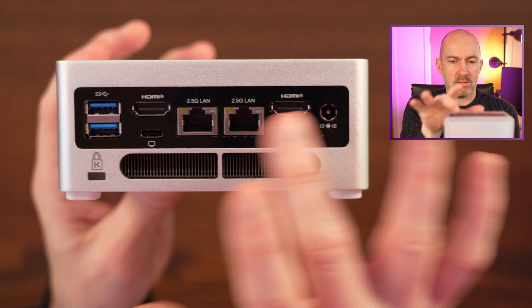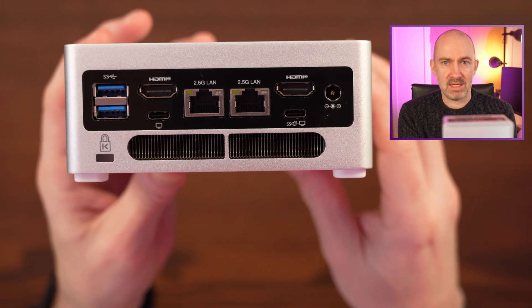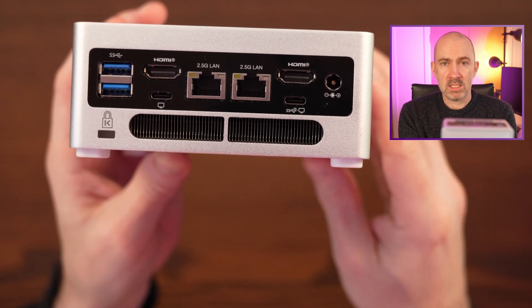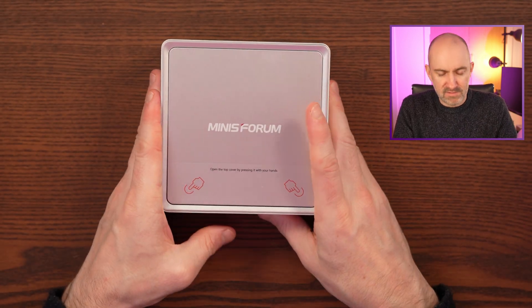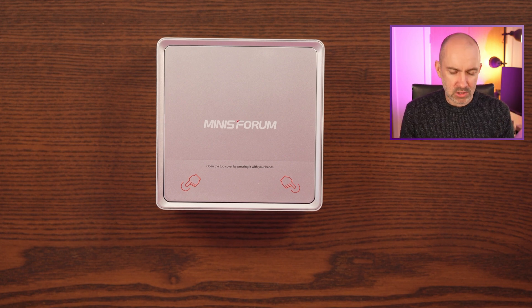The thing that really dominates the port selection for me is the dual 2.5 Gigabit Ethernet — that's excellent and really useful. That's one of the reasons I bought it; even if I'm not using it as a mini PC, later on I'll be able to use it in my network. The most obvious omission is that there is no USB 4, no Thunderbolt 3, 4, or 5, which limits eGPU and expansion options.